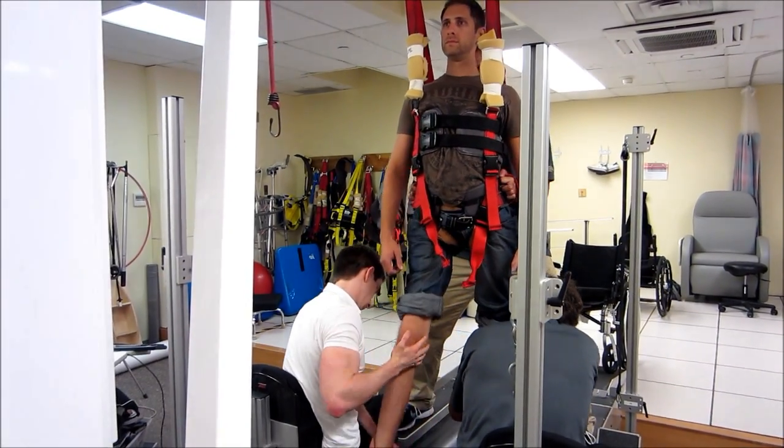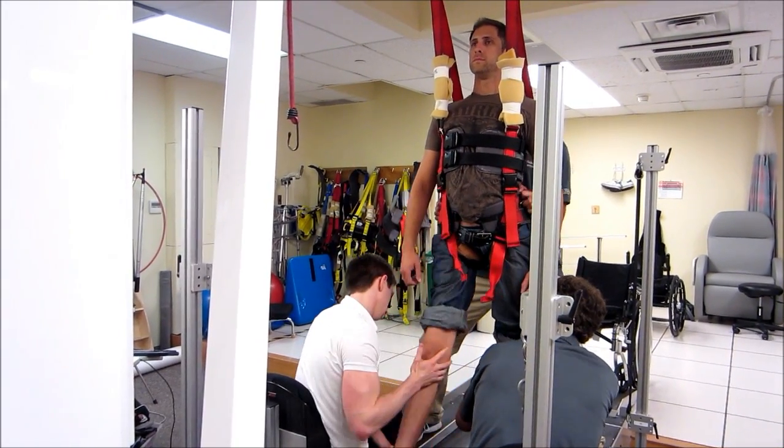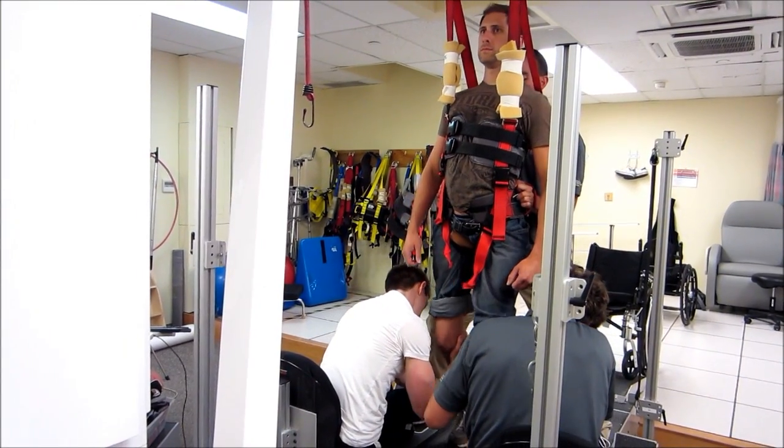A good tall posture while I decrease the weight support. So I'm going to start dropping the weight — it'll come off. I'm going to start dropping the weight.